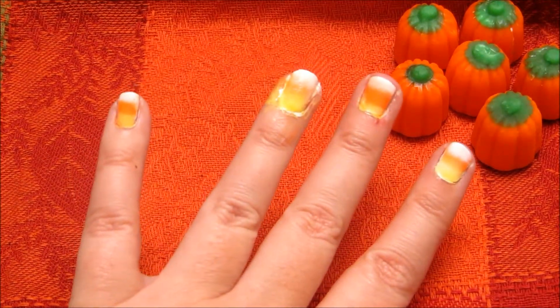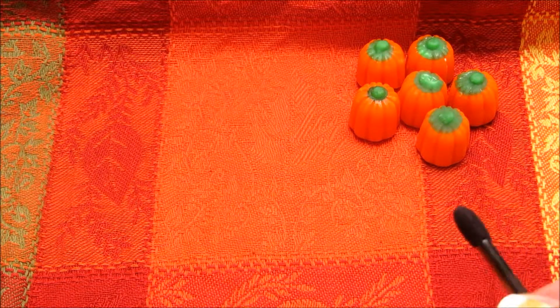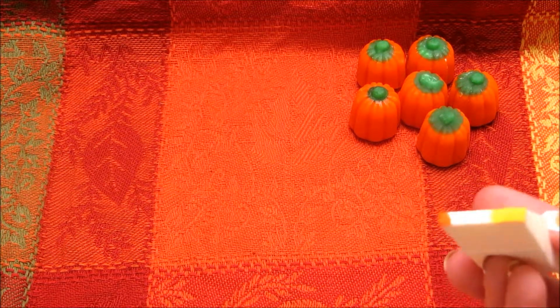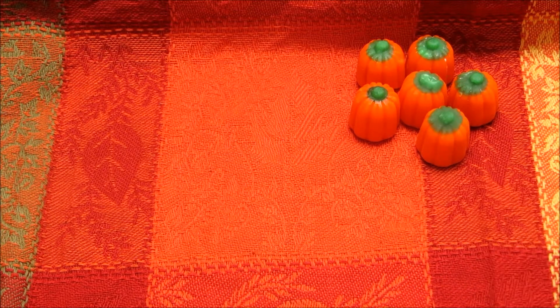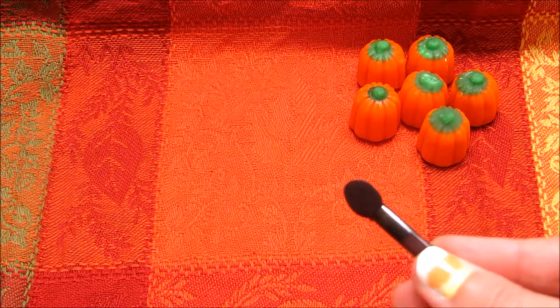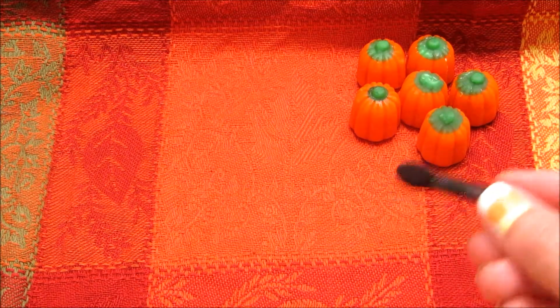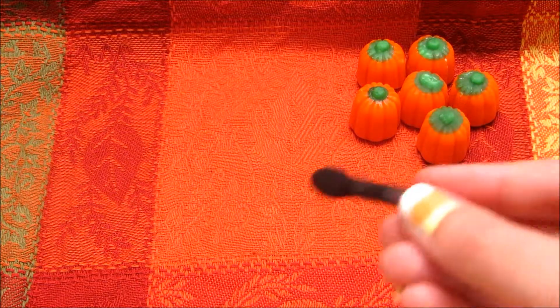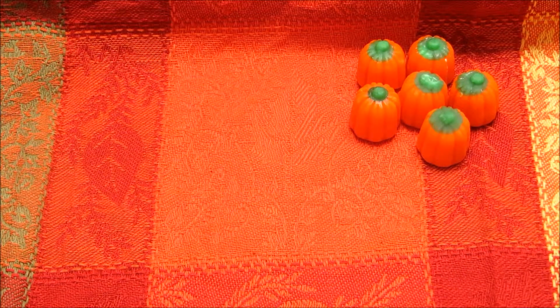And that's what it'll look like! If you find that there's a section that didn't look right, you can go back over it by painting a little extra on the other side of your makeup sponge, which you can also cut to fit your nail a little bit better. Or you can take a makeup applicator like this one, and just go back, dab, put polish on it, and go back in and dab any extra areas.